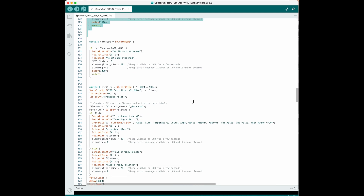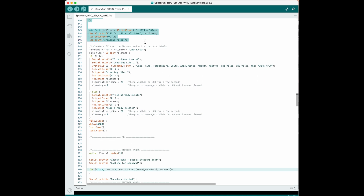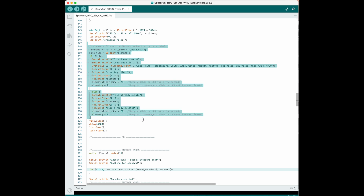This is where all the functions are stored for the SD card — you can delete files, add files, append files, create directories. This is just a copy and paste from the SD card example. This is where I'm writing the header for the CSV file every time a new file is created. If you wanted to log more things like temperature and humidity you can just add them to this CSV list.